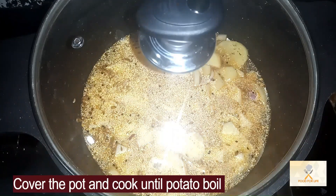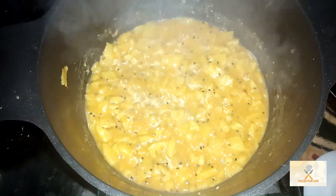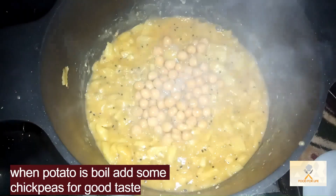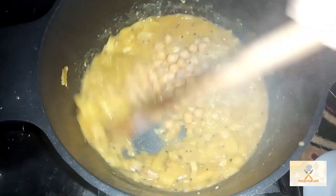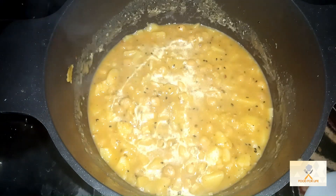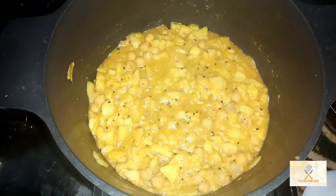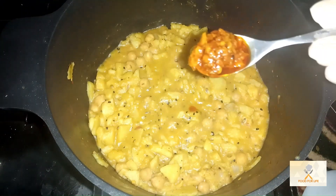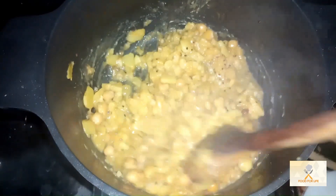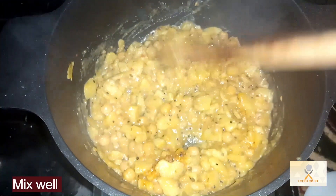Cover the pot and cook until potato boils. Add some chickpeas for good taste. Add 1 teaspoon yogurt and cook for 5 minutes. After 5 minutes, add some pickle. Mix well.